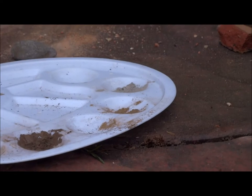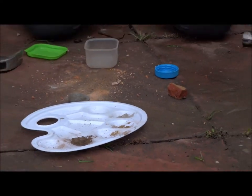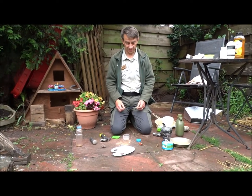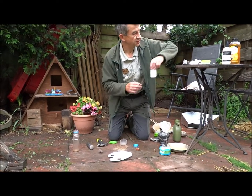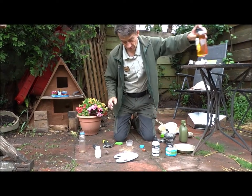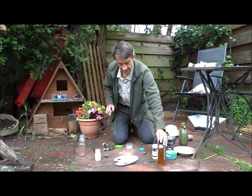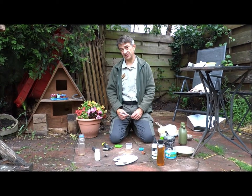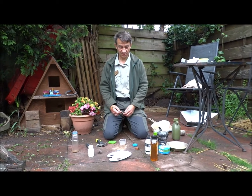Now we're going to need to turn that into paint. There are several things you can use as a base to make it into a liquid. You can just use water, but what happens with water is that it doesn't stick, so the paint doesn't remain — it doesn't stick to whatever you're going to paint on and it just brushes off eventually.